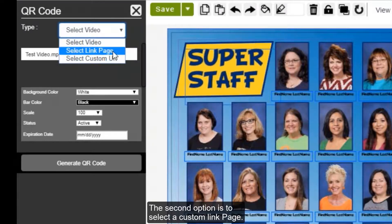The second option is to select a custom link page. You can create a custom link page with Entourage — it appears very similarly to your online yearbook store, but instead of parents being able to buy the yearbook, they would actually see the photos or videos that you chose to add to that link page. We also have a help video on how to create link pages.